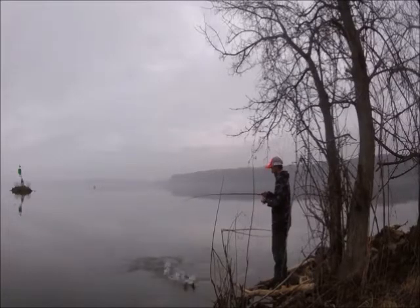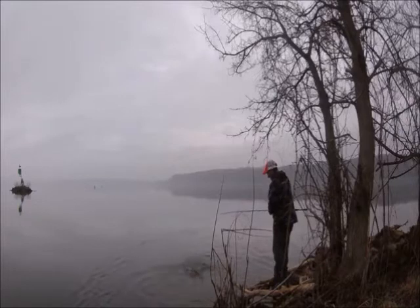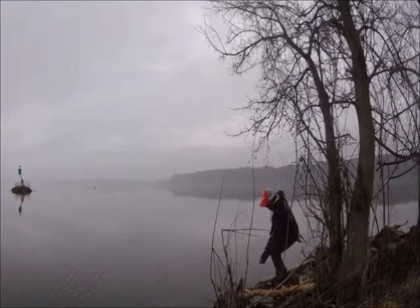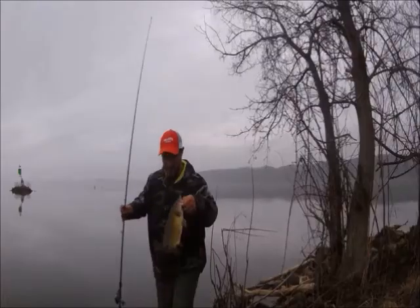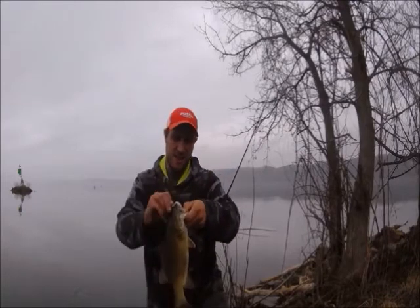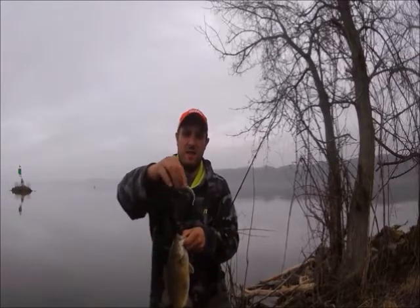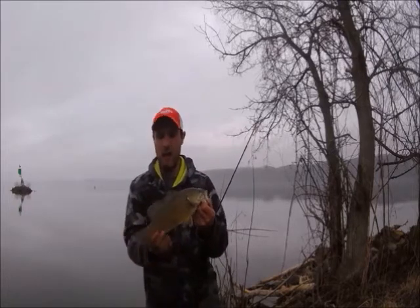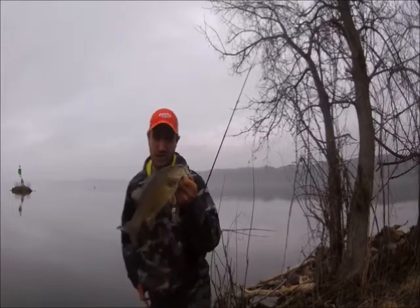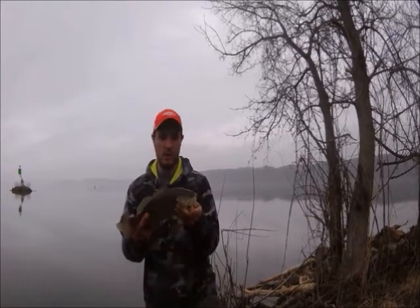There's another one right here in front of us — this guy followed it, I saw him coming in. Not a great fish, but not a bad start. Right there on the live magic shad rigged up on a mushroom head jig head. This is proof that you need to fish all the way up to the shoreline when you're fishing like this, because he took it about six feet out. I watched him follow it in as I was just reeling it in, and then he just grabbed it.